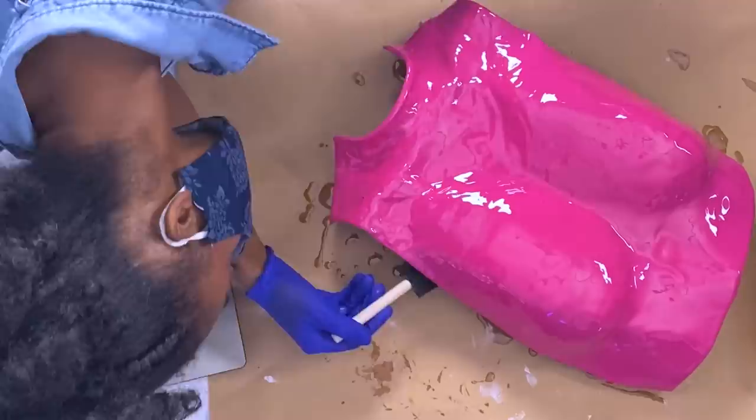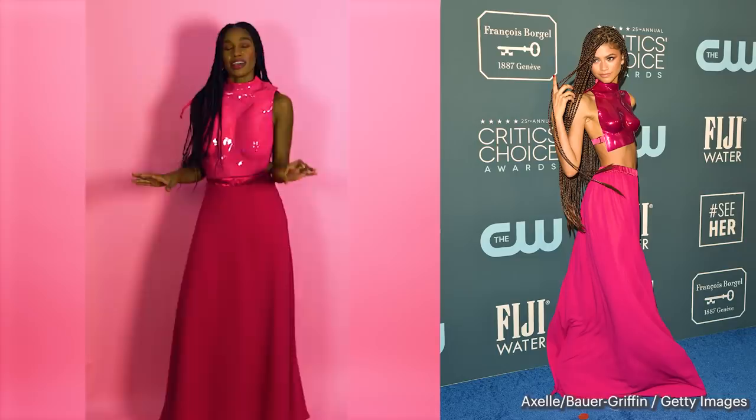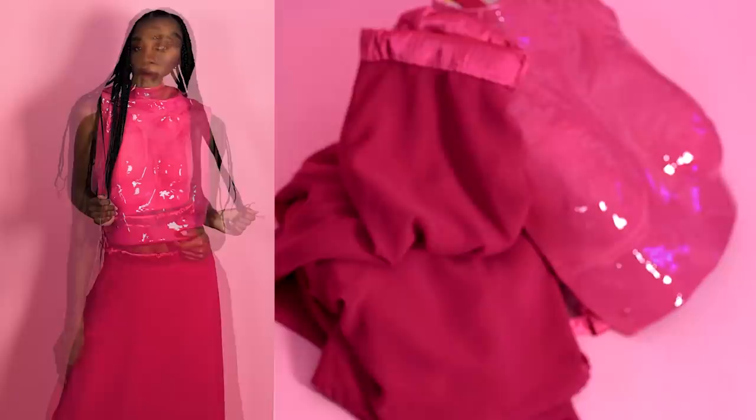Here's the final look. I know it looks nothing like Zendaya's, and that's okay. What I've learned is that there's no competing with a 3D scanner and 3D printer using duct tape and foam — they just don't hold up, literally. This was really fun to figure out how to make. In the end, I spent $155 to make this. Let me know what you think.